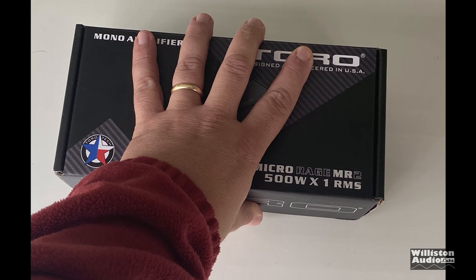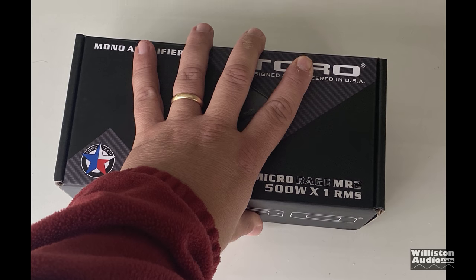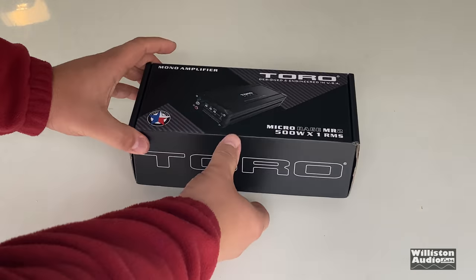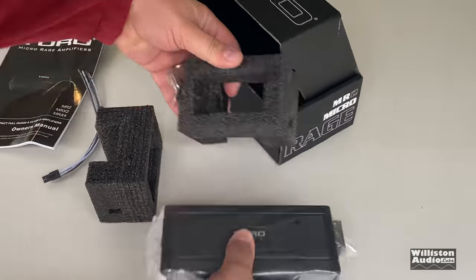This is a different electronics company. You can see the box here — extremely small. I picked this one up on Amazon for around 80 bucks. Now whenever you buy this, if you pick one up at a later date, it may be more or maybe less. Alright, let's unbox this bad boy and see what's inside.